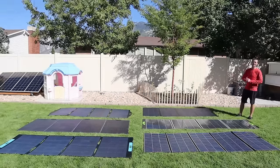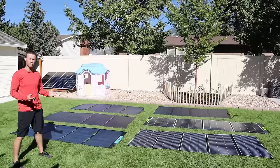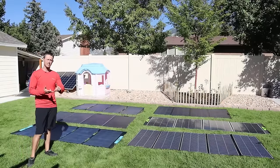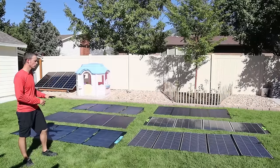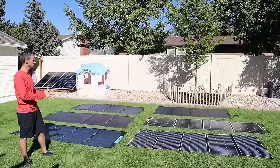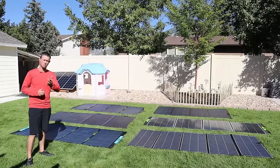We're going to put each one head to head and see which one makes the most power. These large format portable panels are expensive, so it's important to know what you get for your money. We'll break down peak performance numbers, test for partial shading, see how long each panel takes to set up, discuss warranty and waterproof capabilities, and at the end determine which one is the best bang for your buck.